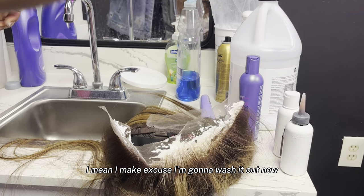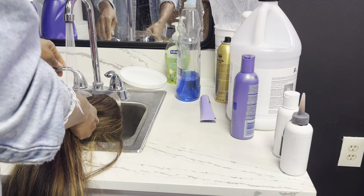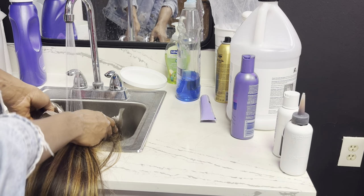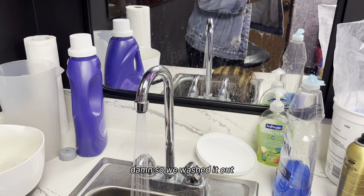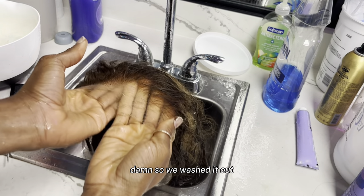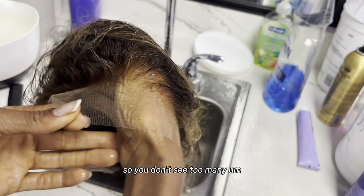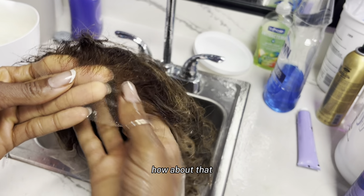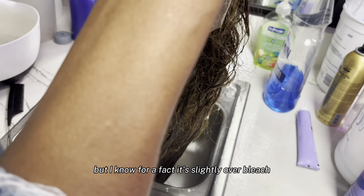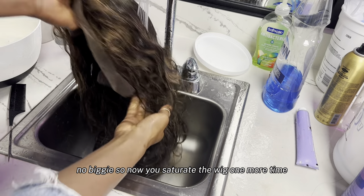Let's wash it out now — wash out all the bleach. So we washed it out. The knots are lighter — that's all I would tell you — but I know for a fact it's slightly over-bleached. No biggie. So now let me saturate the wig one more time.